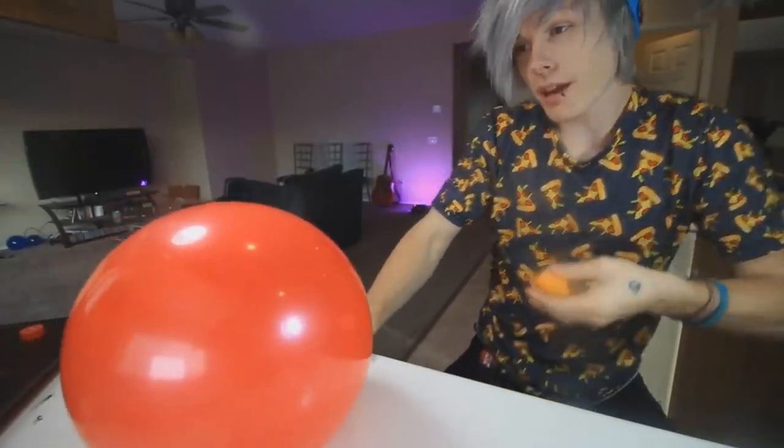I'm gonna go get a fresh balloon and see what happens. Okay, so we got our balloon, we got our orange peel. Oh boy, here we go.